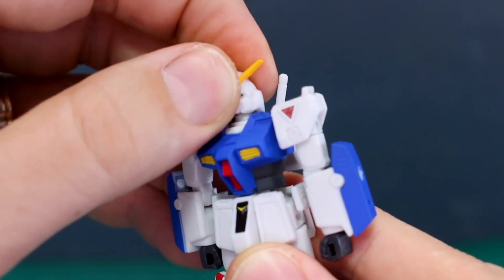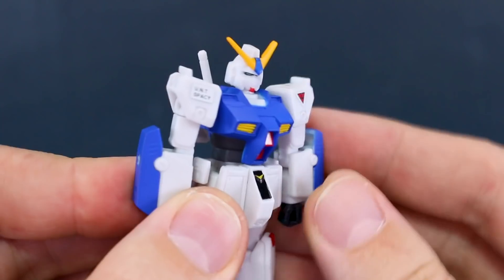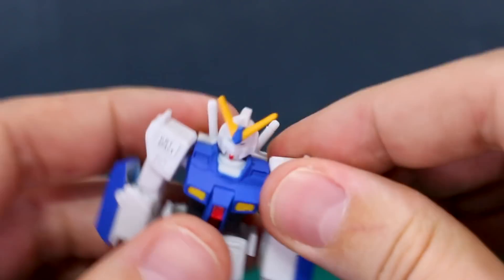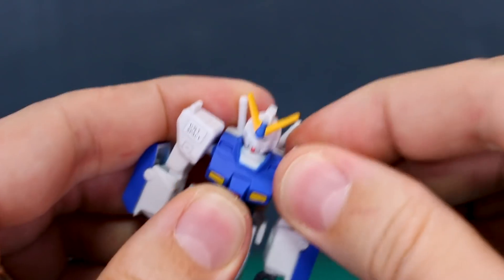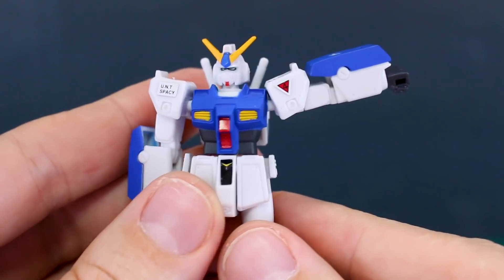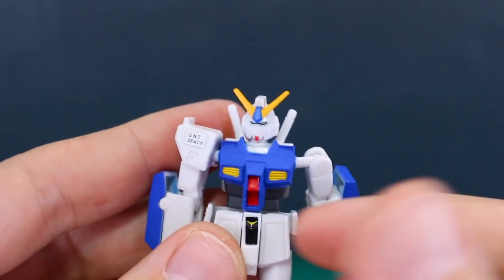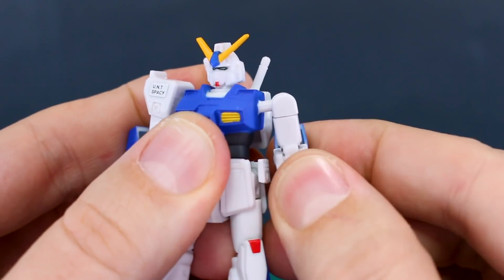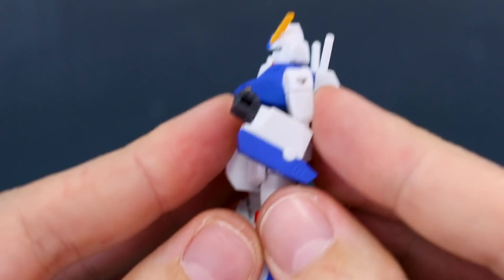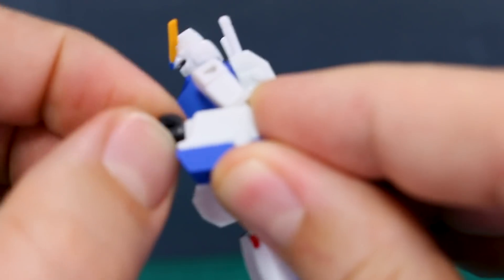Let's take a closer look at the articulation. The head is on a very stiff ball joint, which gives some nice up-and-down movement at the neck. The shoulder armor is plugged onto a straight peg that comes out of the body and doesn't move. You are able to bring the arm up a little bit over 90 degrees, and forward and back isn't a problem. There's rotation at the top of the arm, and the elbow bend gives you more than 90 degrees — not bad. The wrist is on a peg so you can rotate it, though it's a bit stiff.